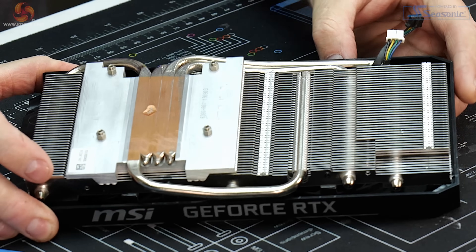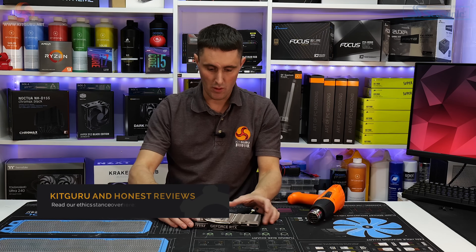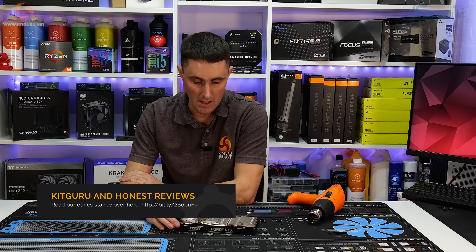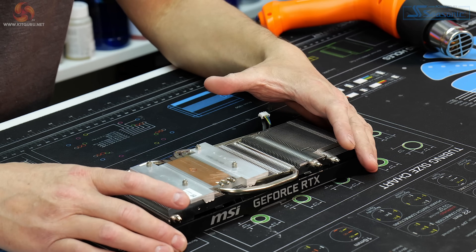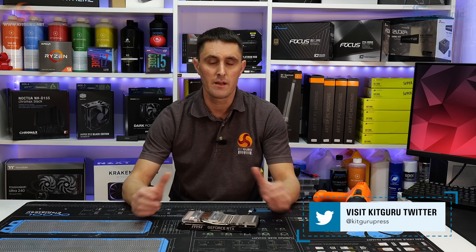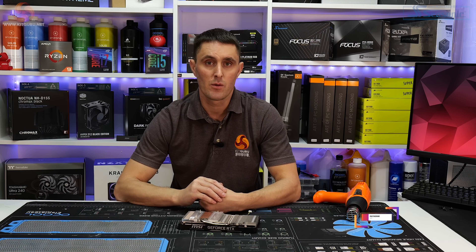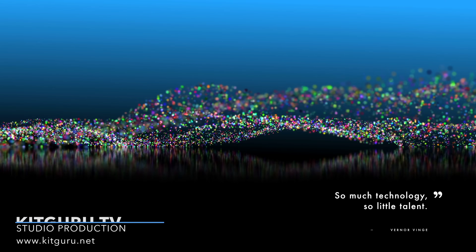So that is a worry for us, and we'd just like to see if any of you guys have experienced this problem. Or if you've experienced any overheating problems with this card and you've not been able to solve the issue yourself, please let us know, because we'd like to see if it is a widespread issue or if it is just isolated to this one card that we've got. Thanks for watching guys, I hope you've enjoyed this video. As always, if you want to help support KitGuru and you like what we do, head over to our store and pick up some of our merch. You can always subscribe to our Patreon as well, and as always, if you want to catch up on all the in-depth technical reviews, head over to the website. We'll see you next time.